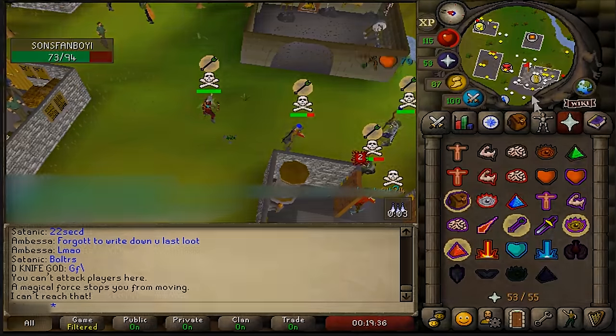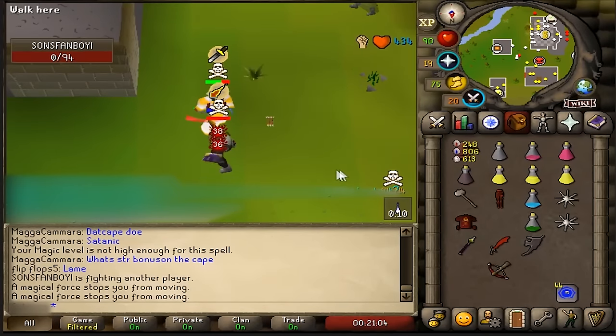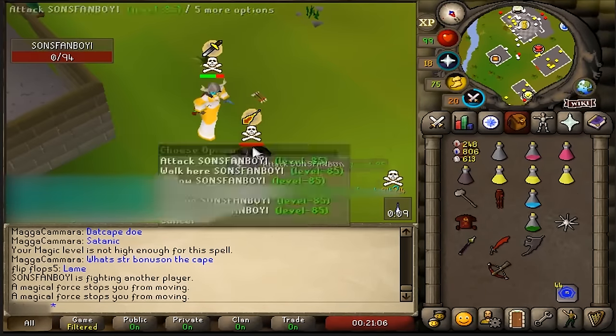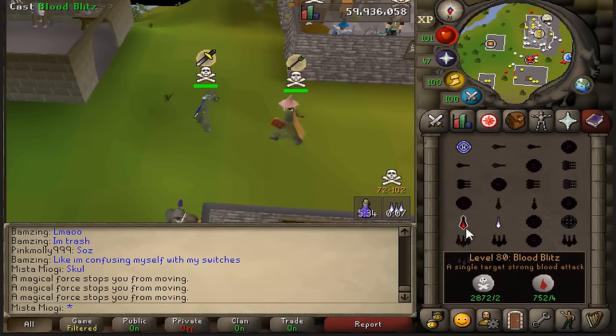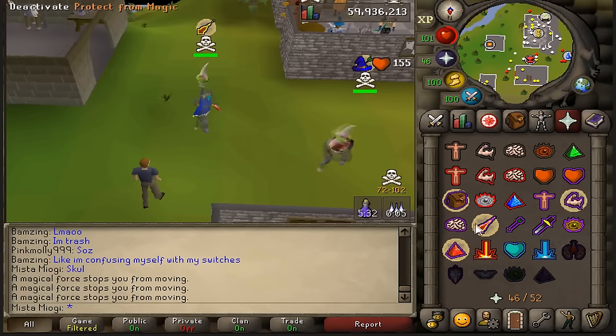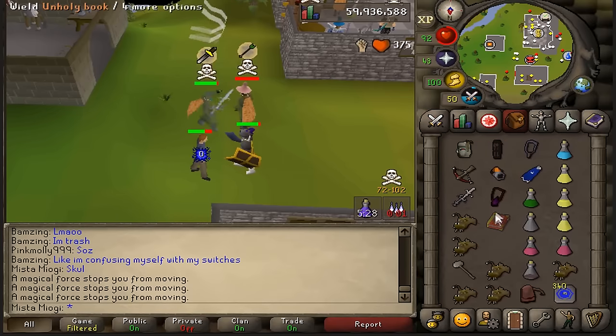Another extremely powerful way of getting kills is by one tick speccing someone on an anti. What that means is that when your opponent is rushing in to kill you, a lot of times they forget to put their melee prayer on, which leaves them very vulnerable, as you can see right here.